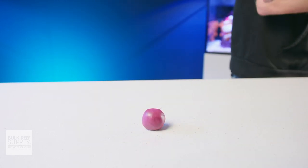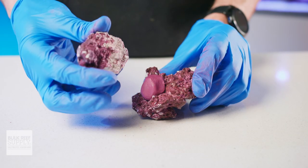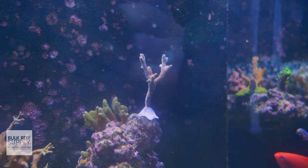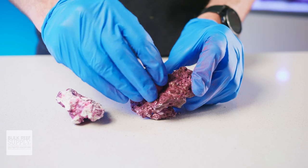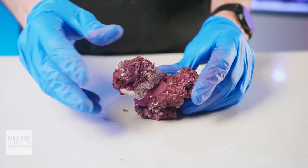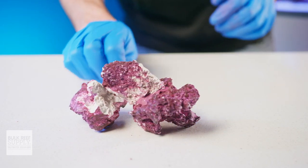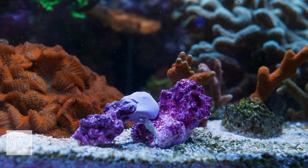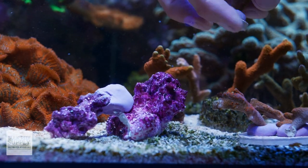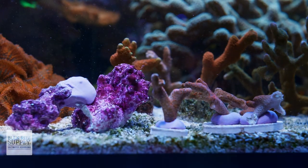You can apply it to a frag plug, then push the coral into the putty, or apply the putty to a crevice in your rockwork and then push the coral into that crevice to mount corals throughout your reef. If you're creating an aquascape, you can place a generous ball of putty between the joints of the two rocks that you'd like to bond together, then press firmly on the rocks to spread out that putty. Just make sure to support the rocks while the putty cures. You can also add new pieces of rock to your existing reef and use the putty to bond them in place underwater.